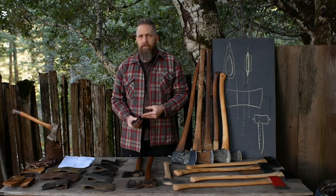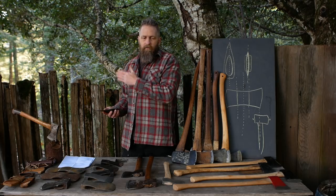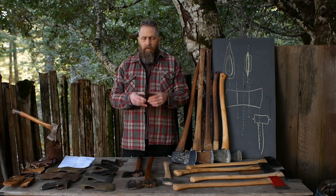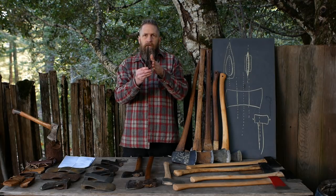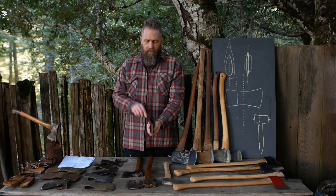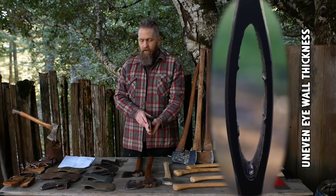Obviously it's a hassle, and that's the problem with all of these issues — they're hard problems, meaning they're fixed. Every time you mount that axe on a handle forevermore it's going to be a problem. Another common problem is that the walls of the eye are not uniformly thick. Ideally, you look at the top of the axe and the walls should be the same thickness, and at the bottom the same as well.